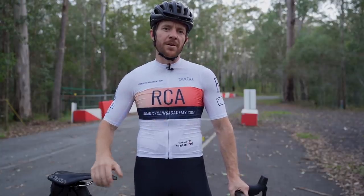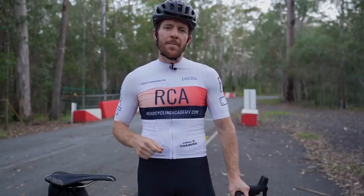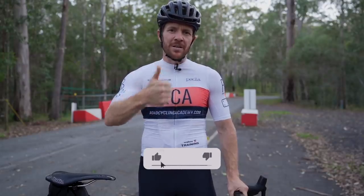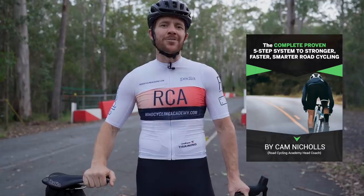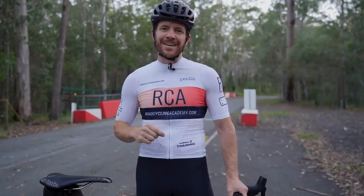That's how you get stronger and faster on the bike using a power meter. In the fourth and final video we'll be talking about how to use the analytics from the power meter to your advantage. If you've gotten value out of this video, please give it a like. I've also got a free ebook which goes into power training in a lot of detail — I'll link to it below. I'll catch you in the next video.